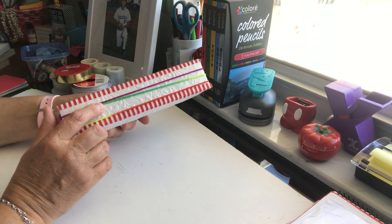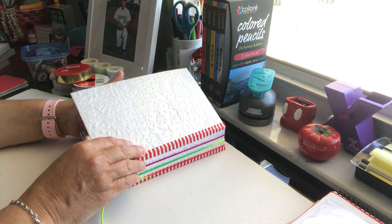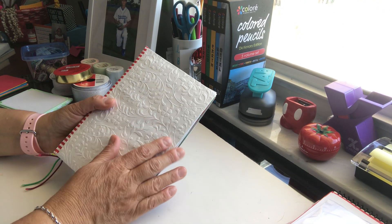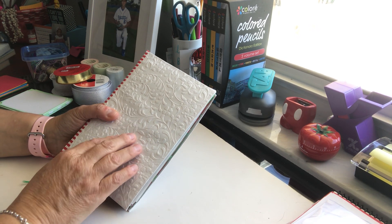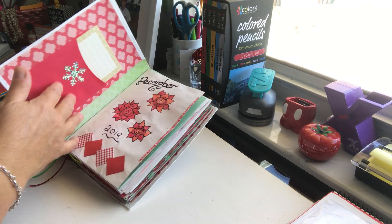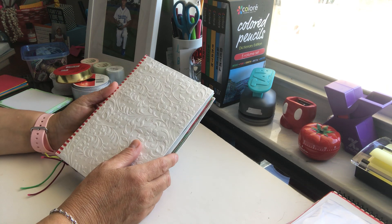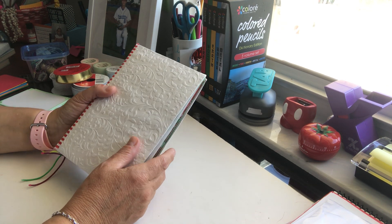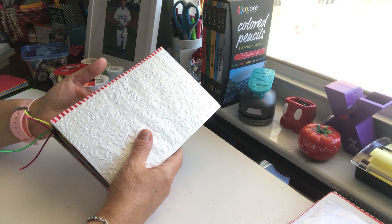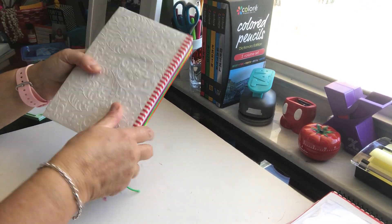So what I did: this cover is a Duncan Hines cake mix box — it might have been cupcakes. I cut down the back a little because it was too wide for what I wanted, since I only wanted three signatures in here. These signatures I didn't sew. I took this paper — which I did buy for 99 cents at Michael's — and I always forget to glue the inside, so it's got air pockets, but it's fine because it's only for one month.